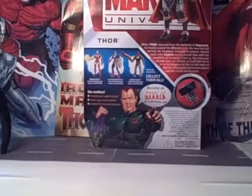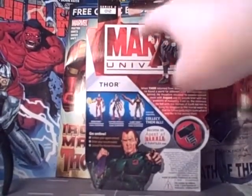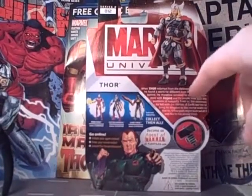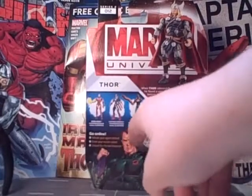On the back, you have a picture of the figure with Marvel Universe in the background, a picture of Thor, a read-up, and some other characters.